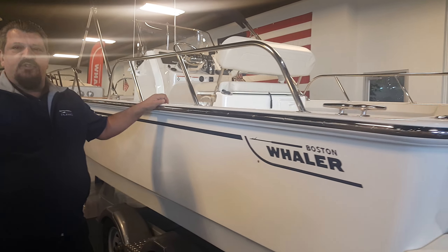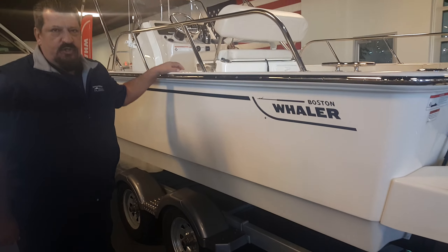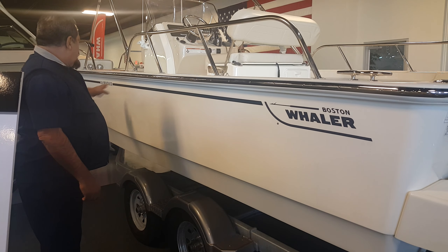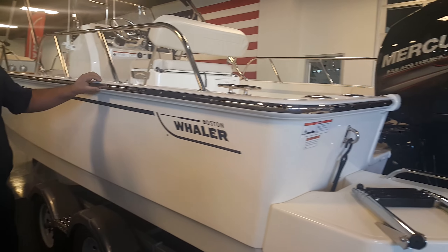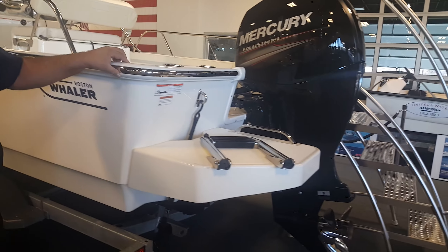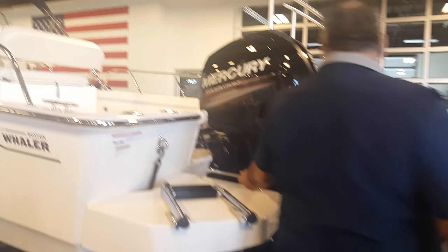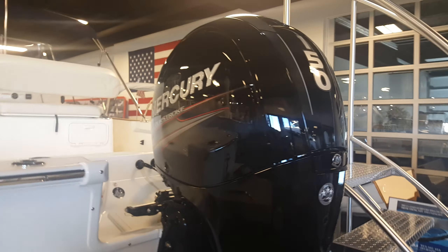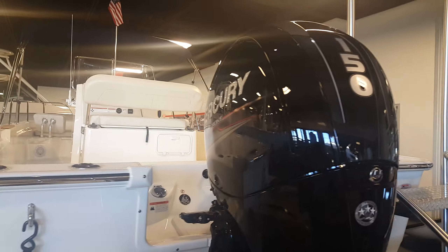Frank Rose here from MarineMax Danvers, just north of Boston, with Boston Whaler's new 210 Montauk. This boat has beautiful lines, all set up with a rub rail with stainless steel insert, boarding ladder, and stainless steel grab rail. This boat is powered by a 150 Mercury four-stroke — come on board and we'll show you the features.